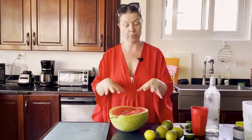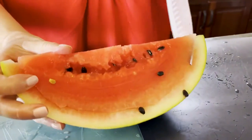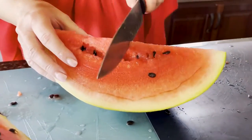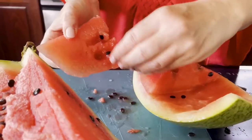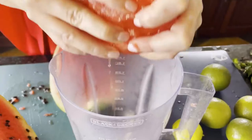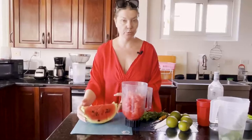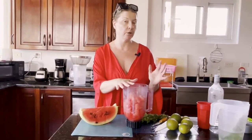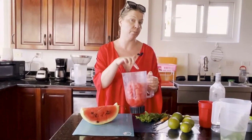Of course you can't have a watermelon mint daiquiri without the watermelon. I'm going to cube this and put it into a blender and puree it down. You want to cube up your watermelon, de-seed it, and for this recipe you'll want somewhere between six or seven cups. I'm making about eight or nine drinks, so I'm using about seven cups of cubed watermelon that I'm now going to puree down.